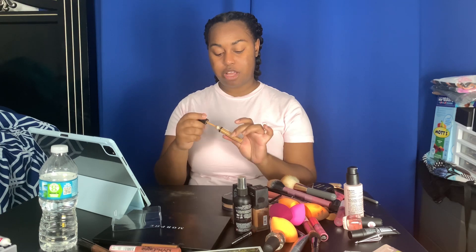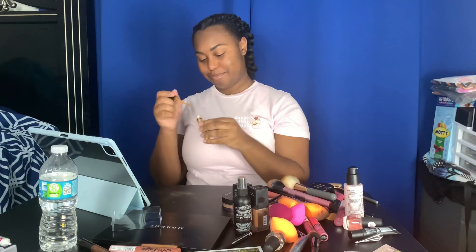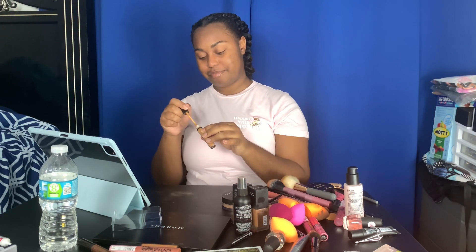I'm about to conceal underneath my brows. I'm using the Can't Stop Won't Stop Concealer by NYX.